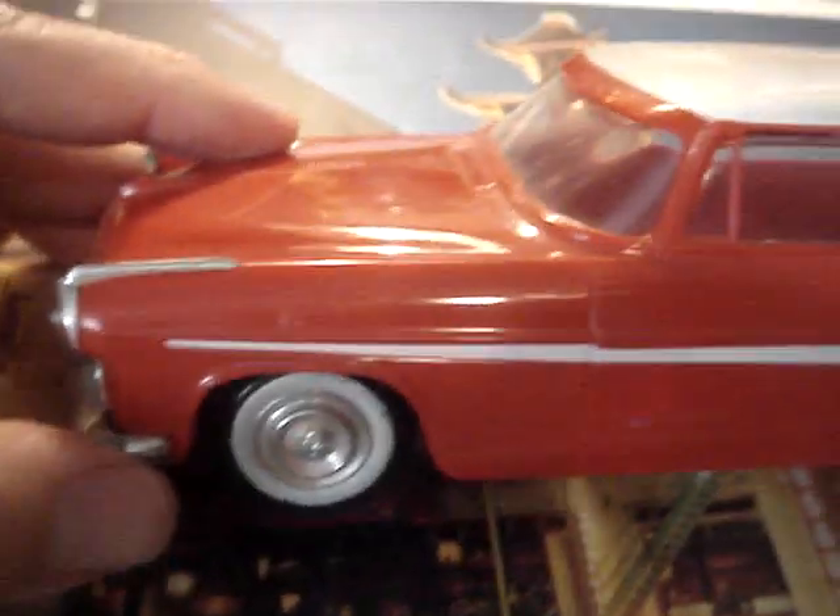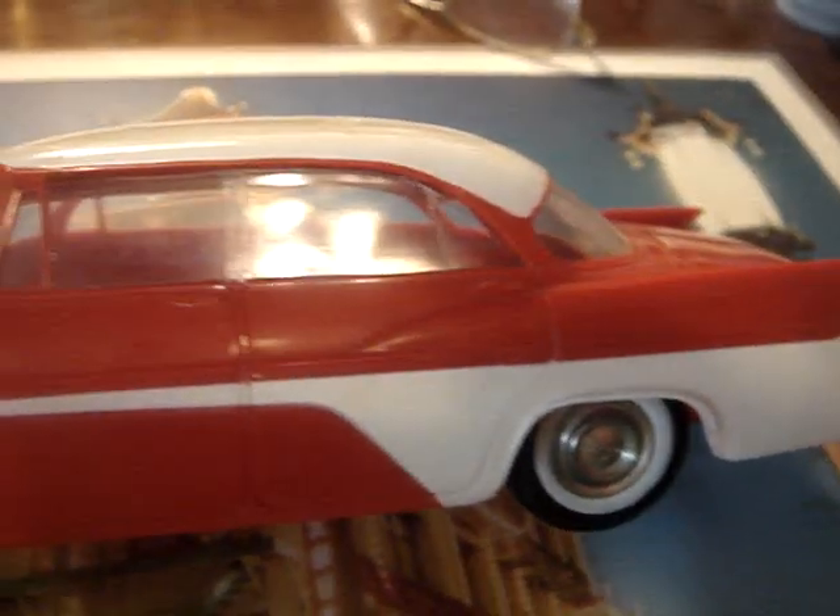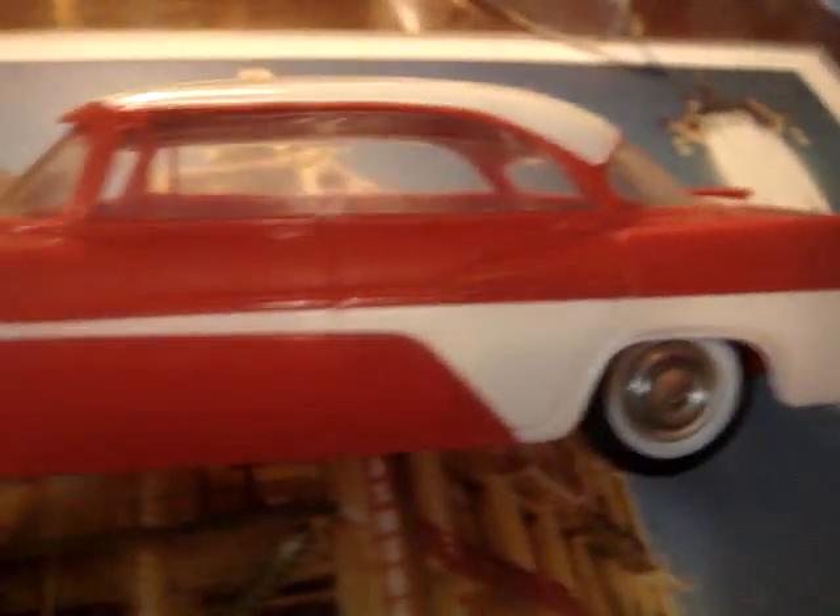I believe this might be a remake of a Johan model from later years, which they did do. A fine example though of the new look that DeSoto had in 1956. Thanks for viewing.